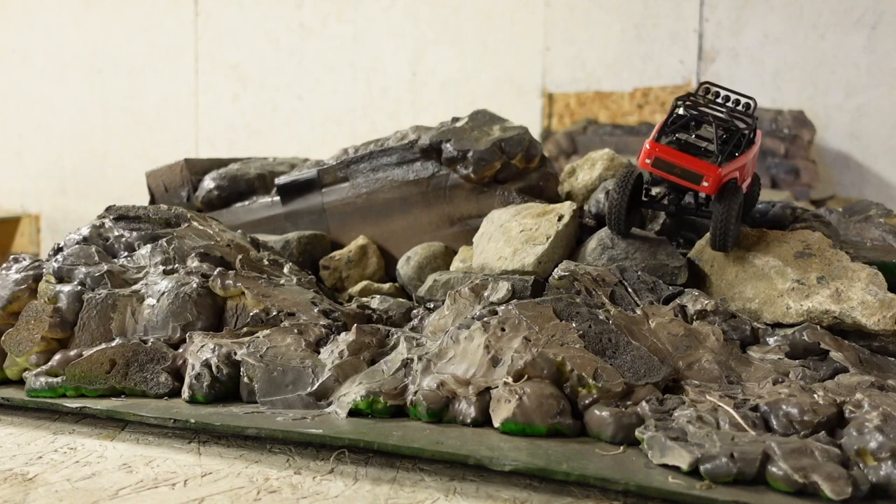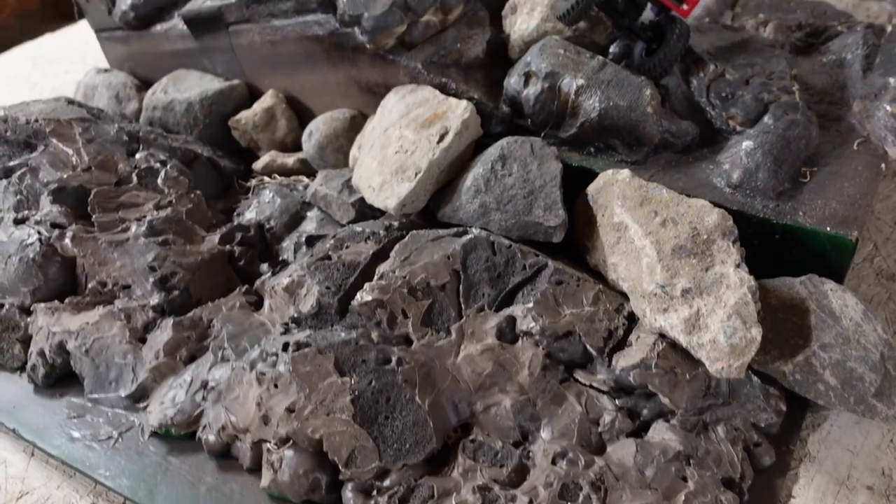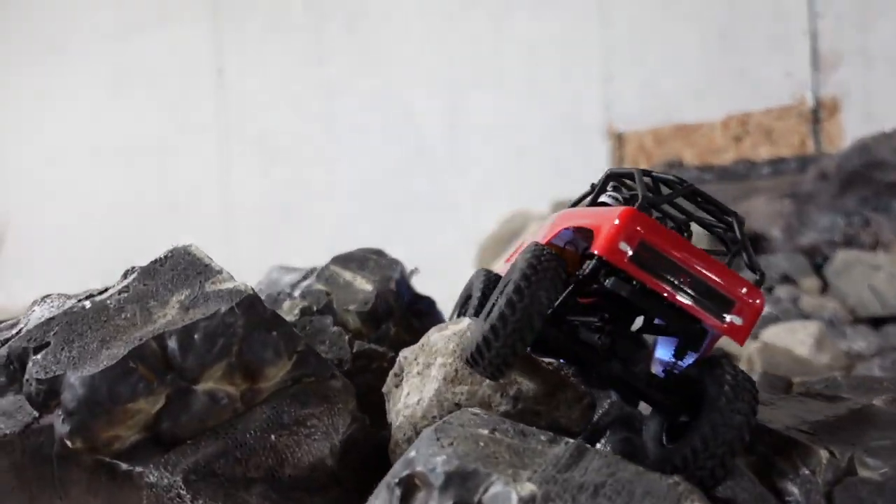If you're looking to build one of these courses, it's expansion foam — like that spray stuff. You can get a pretty good course built out of that.